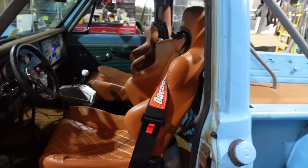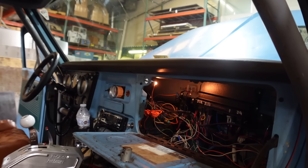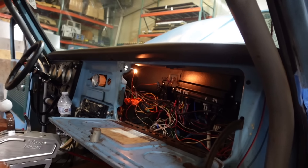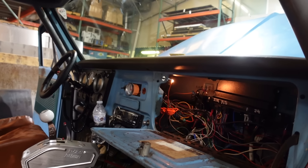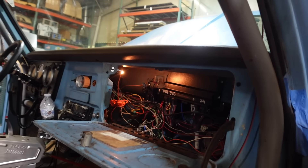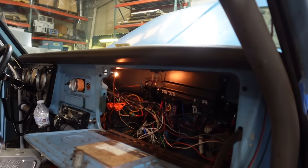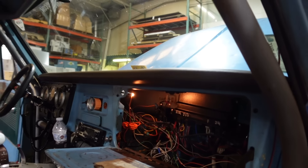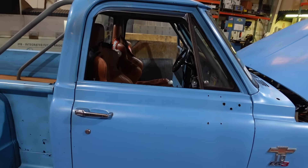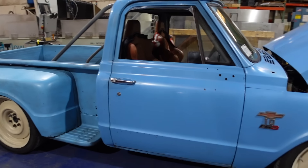We're running a full roll cage in this thing, which we got from Summit for around $350. We did have to modify the cage quite a bit in the back to get the seats to fit right and bend the down bars, but if you have an affordable tube bender you can do it in your garage. We did the whole cage for under $500, and I think it came out pretty good. For the wiring, we're running the Holley Terminator X Max for transmission control at around $1,500 and an American Autowire C10 harness at around $700. Everything is labeled and plugs right into where the stock C10 harness was.